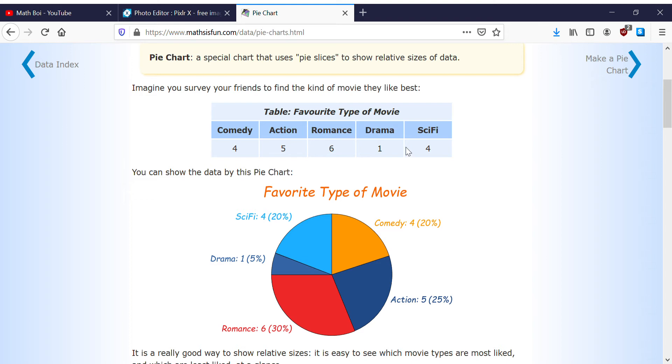For example: comedy 4, action 5, romance 6, drama 1, and sci-fi 4. That's 20 total. So there are 20 people, and 20 people said what their favorite type of movie was — 4 said comedy, 5 said action, 6 said romance, 1 said drama, and 4 said sci-fi.